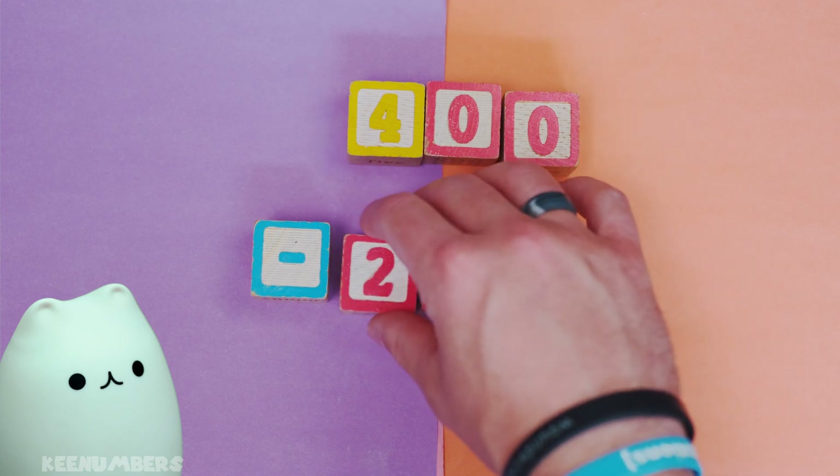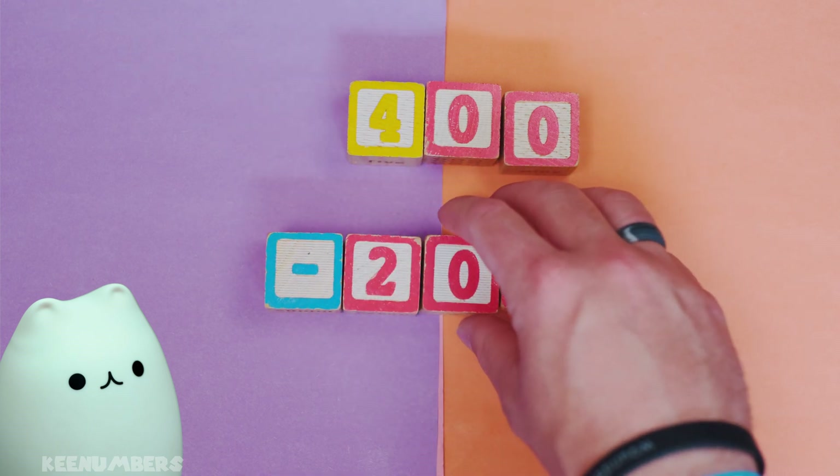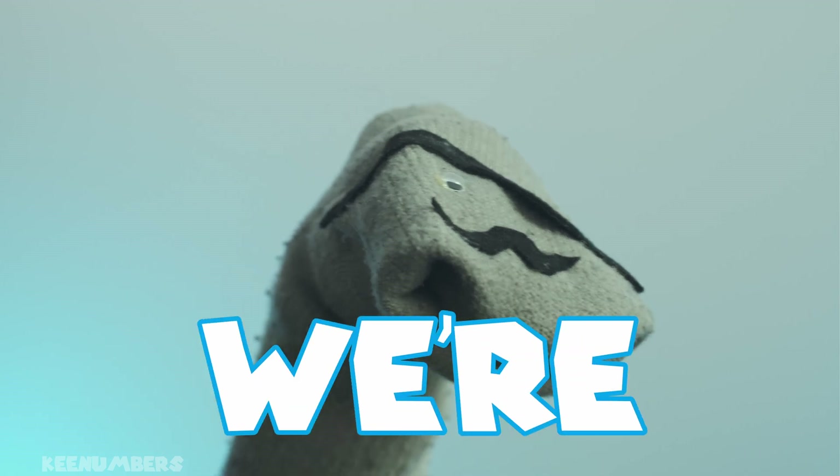What is 400 minus 200? Well, that's it. Video's over. We're done.